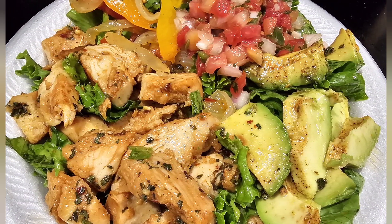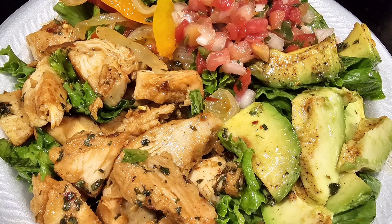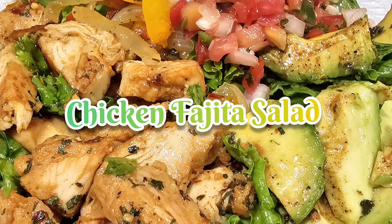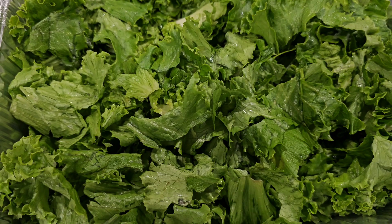Hey, good people! Welcome back to Balanced by Design. Today we had chicken fajita salad. I prepped everything ahead of time.